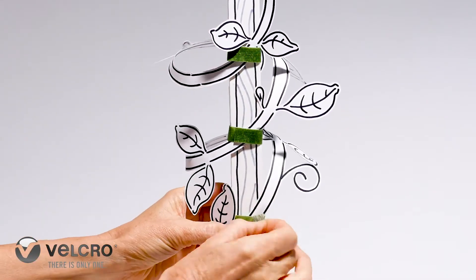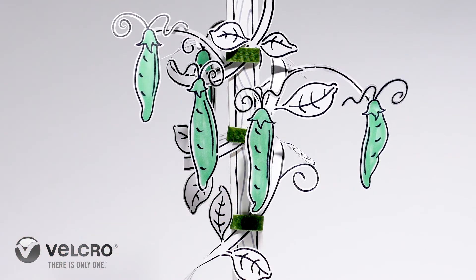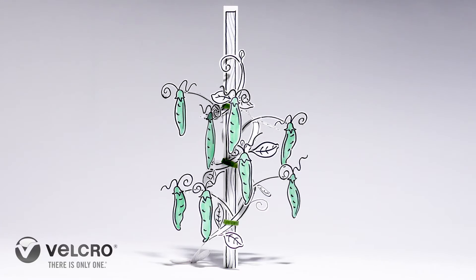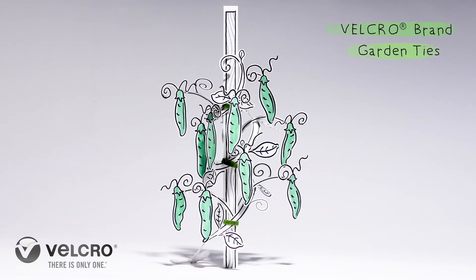Velcro brand garden ties make plant support easy. Simply wrap them onto themselves for a snug, secure hold. Loop to hook, no knots, no twists — simple stability to help your plants and flowers grow.